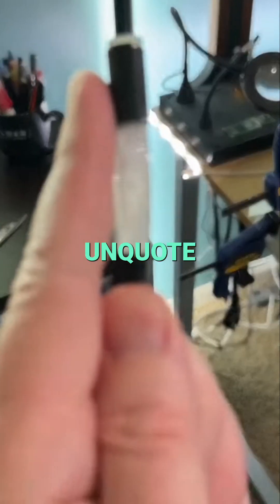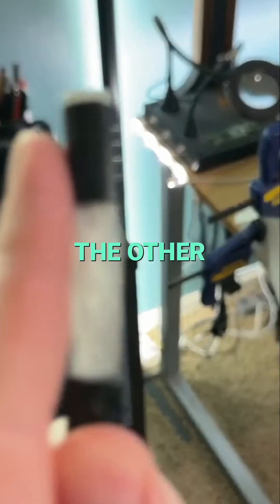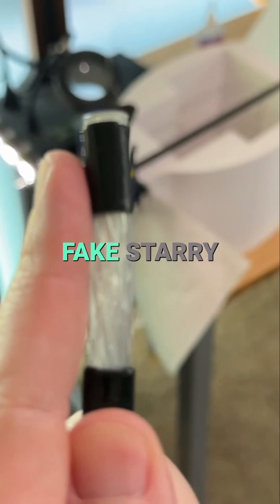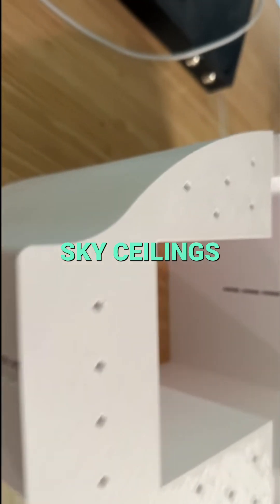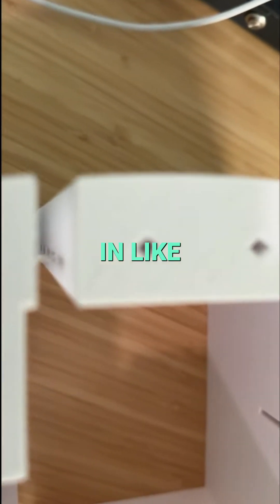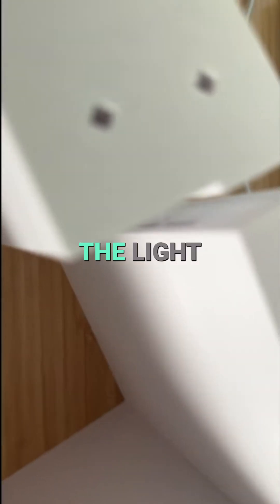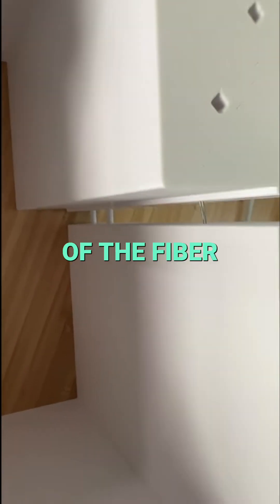I'm using optic fibers to quote-unquote move the light around to the other side of the enclosure. I'm sure you've seen this before. A lot of people use them to make fake starry sky ceilings in their house, or sometimes you see them in limos and other fancy vehicles. The idea is pretty simple — the light enters one side and illuminates the other side of the fiber.